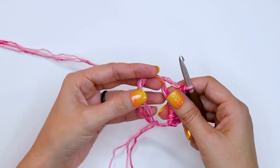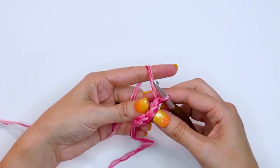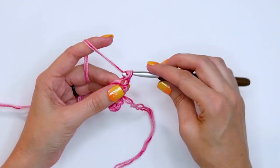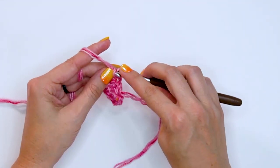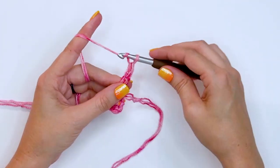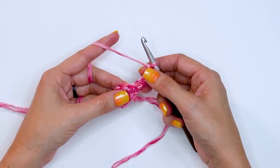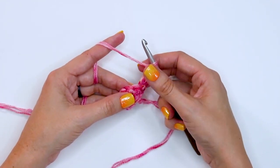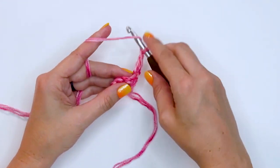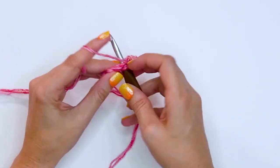Close your magic ring, but we are not going to join — we are simply going to be turning and working in rows. The first stitch of row two will either be a stacked single crochet or a chain three, and that counts as a stitch. Then chain one. If you've chained three, go ahead and chain an additional chain for a chain four, so that you have that chain one space. In the next stitch do a double crochet, chain one — repeat that across.